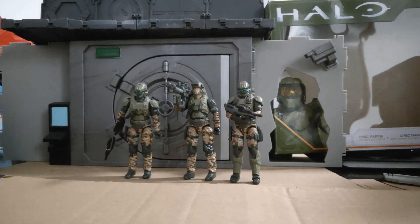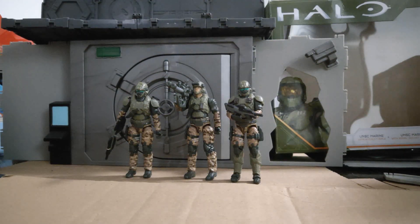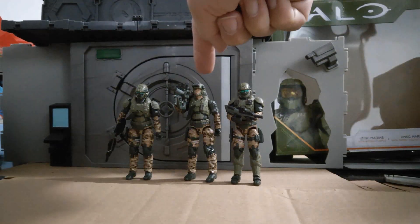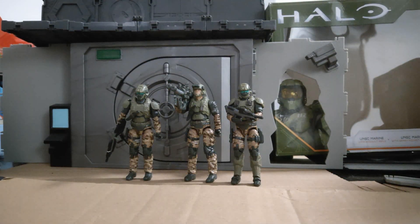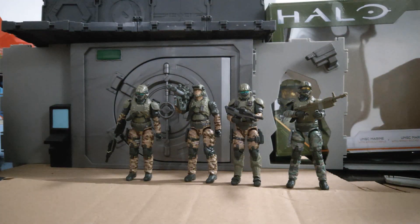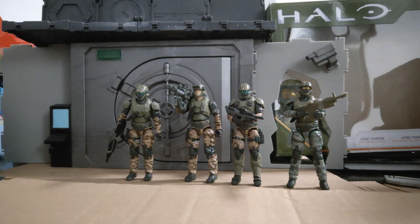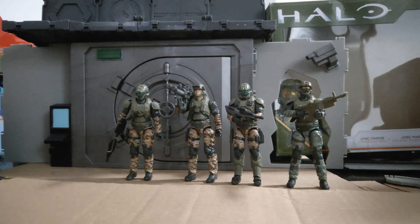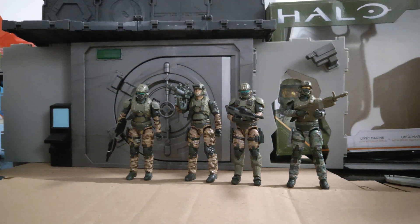Here they are, and they are exactly the same as the original Marines in terms of body sculpts. Just the colours are different, and this guy has a new head. But these guys look far better than the originals. They are the same — even the shoes are the same. But these guys in the sand colour, I just think look far better.